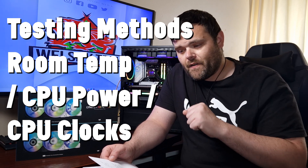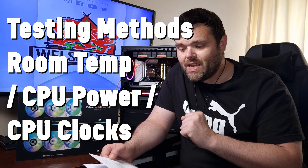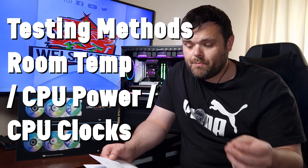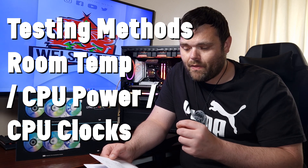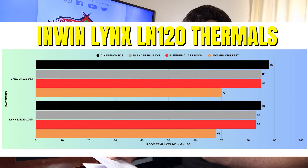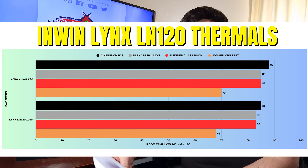At 50% fan speed, the CPU power was 167W high and 155W low. CPU clocks were 5.4GHz high and 5.0GHz low. Cinebench R23: idle 34°C, max 88°C. Blender Pavilion: idle 34°C, max 85°C. Blender Classroom: idle 34°C, max 85°C. 3DMark Speed Test: idle 34°C, max 70°C.